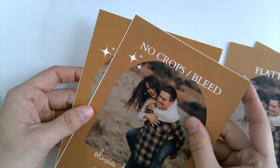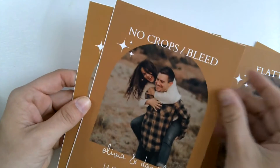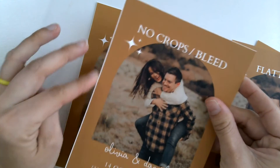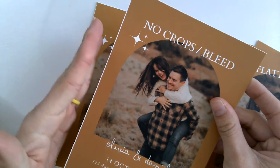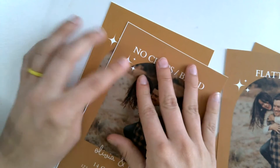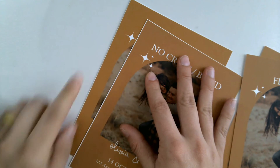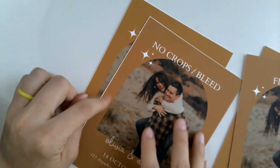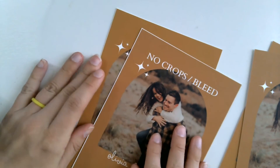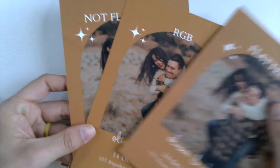Now let's look at what happens when you have no crop marks or bleed. What happens is it tries to print exactly 5x7, but printers don't print on 5x7 paper — they print on larger paper and cut down. When you cut down, you might have a little bit of shift; they say one-sixteenth or one-thirty-second of an inch of shift is considered normal. You can see the difference between even these two pieces — you didn't cut exactly at the 5x7, so now you have that white line. That's why you always want to take the bleed design and extend it the full one-eighth of an inch so that no matter where within that eighth of an inch they cut, you won't have any issues.